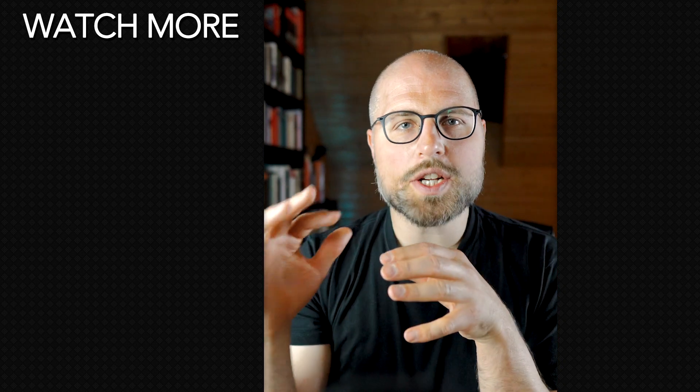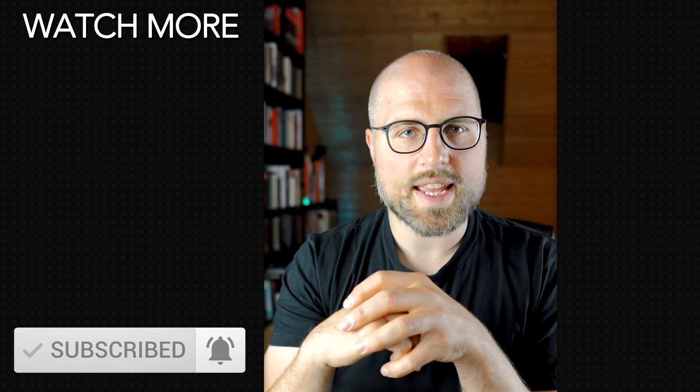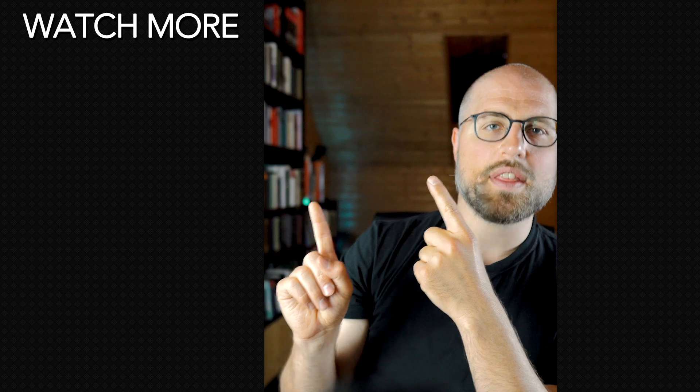If you already own a dry suit, please leave a comment about which one you are using and if you are satisfied with it. Since this is a whole series on how to be best prepared for the GUE Fundamentals class, make sure to subscribe to my channel and never miss new valuable content again. Feel free to watch the other videos in the series — see you there!